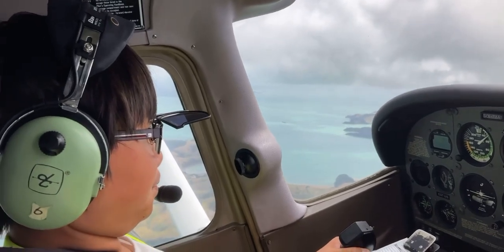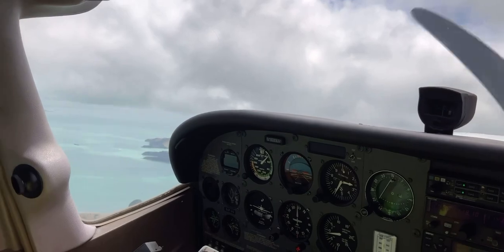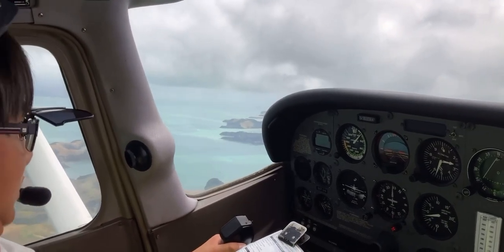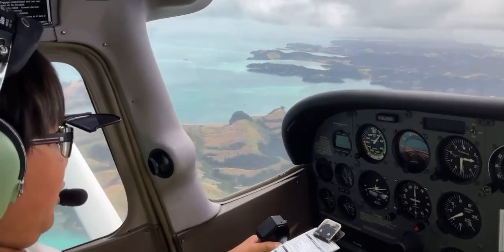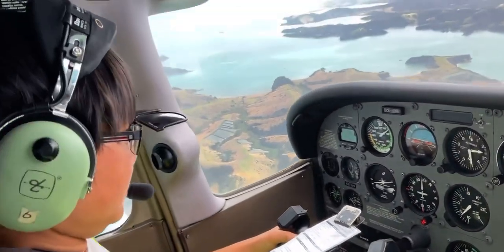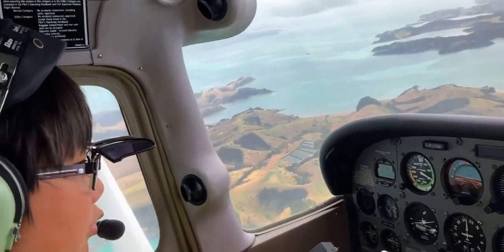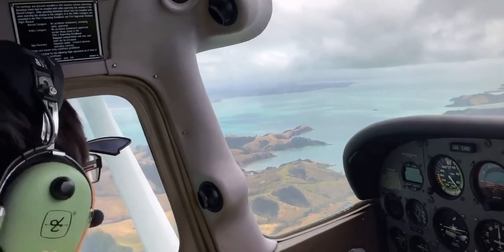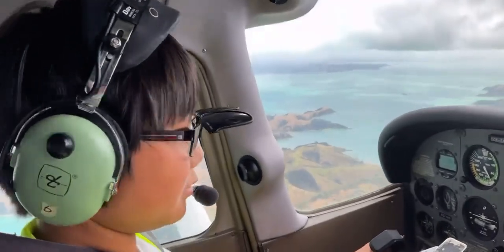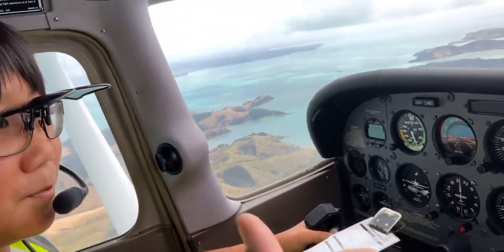We raise the nose further and you can see the airspeed dropping down on the left. Now we are near stall — I'm pulling very hard — and now the aircraft has stalled. Push the nose down, go full power, then gently raise the nose again. That was a pretty successful stall recovery, at least for a beginner on their first actual lesson.